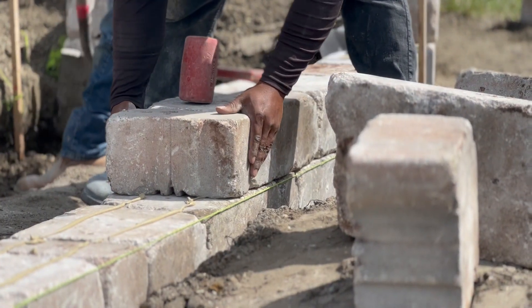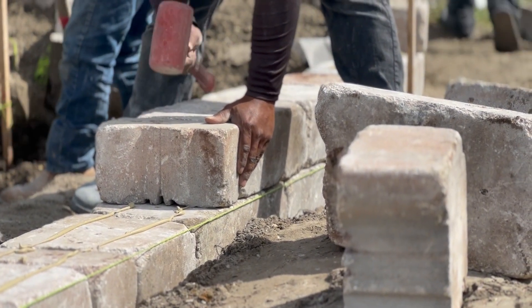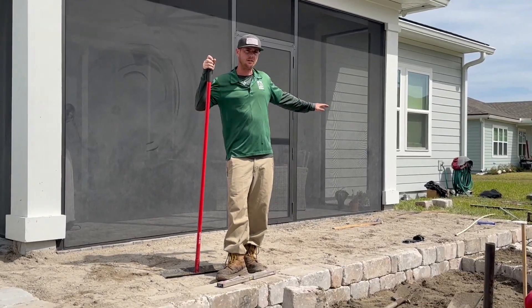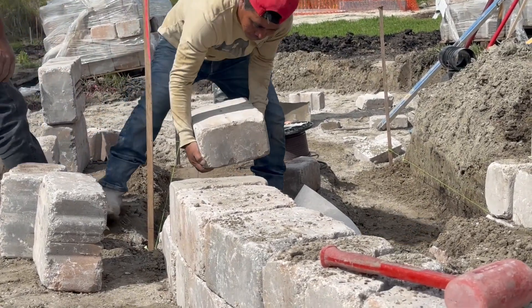Out here we're fighting with the pitch, so we'll do one course on top so everything has a nice step-down effect throughout this whole entire area.